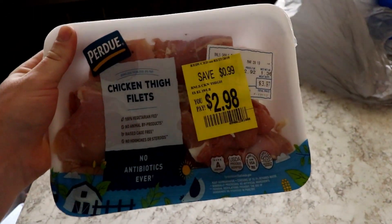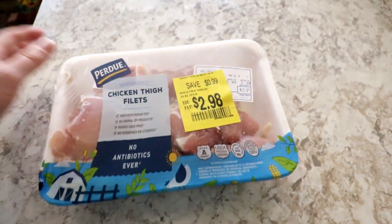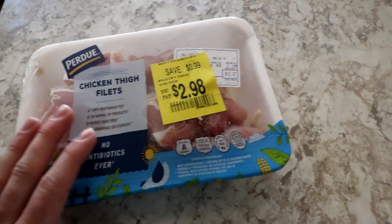All right guys, so let's check out what we got, and then we're going to tell you what we're going to do. We got some chicken thigh fillets. So what we're going to do, we're just going to leave it like it is for now.